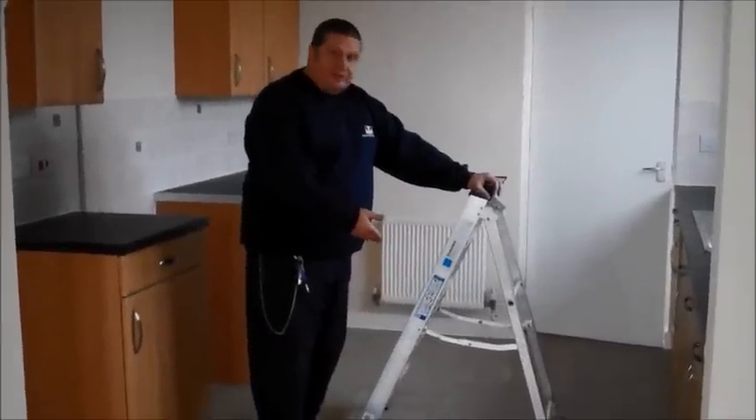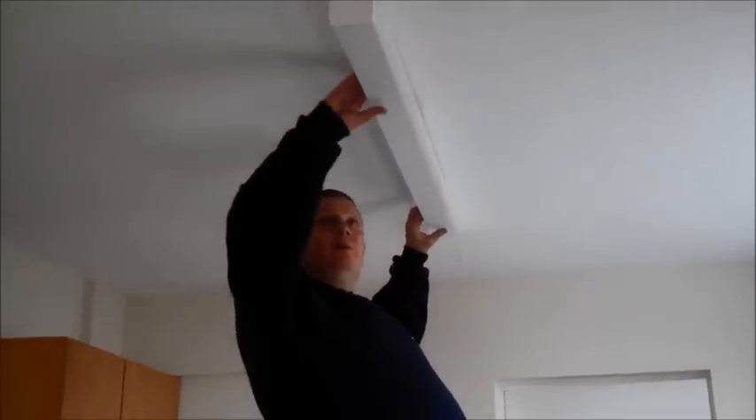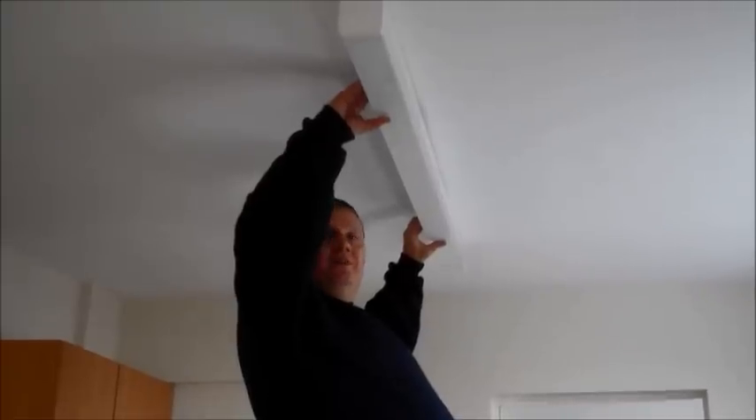Make sure you have a sturdy set of step ladders to reach the light fitting. Firstly, we remove the light cover from the fitting. This is easily done by applying slight pressure and pulling away from the fitting itself.